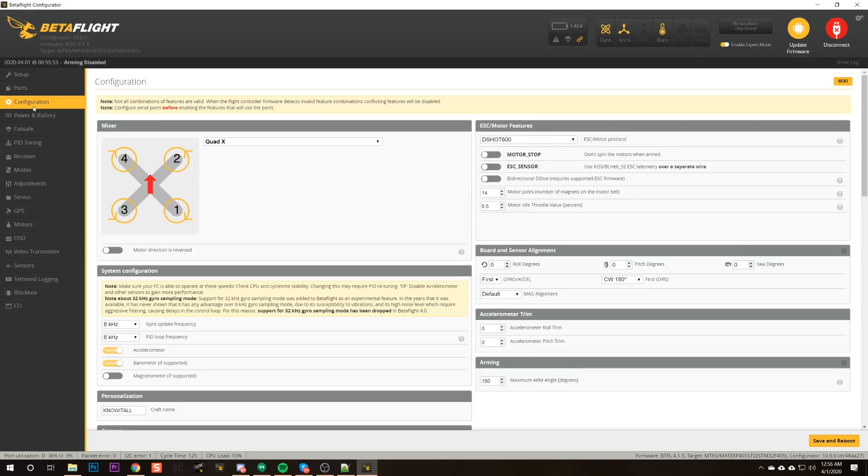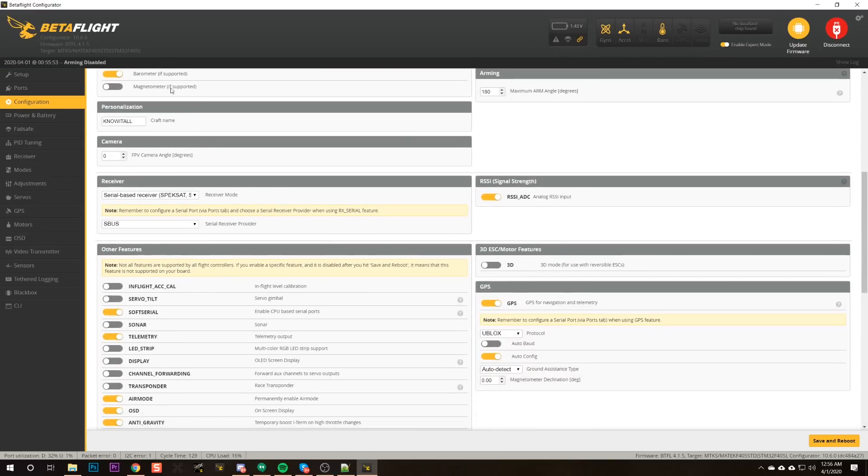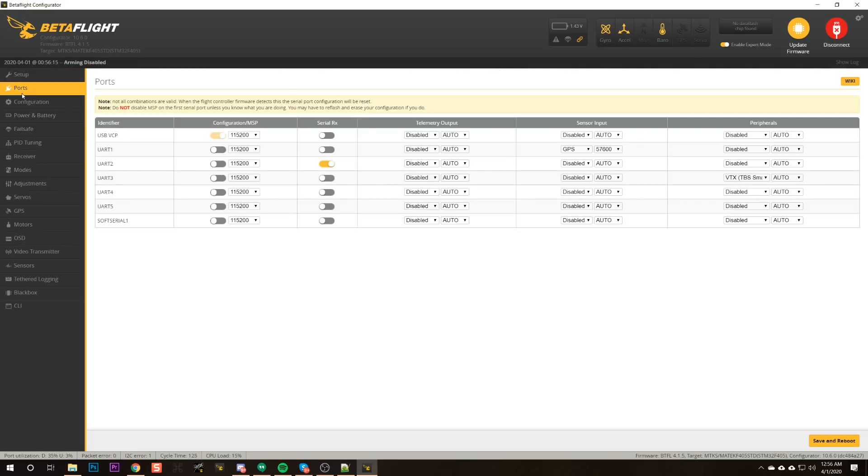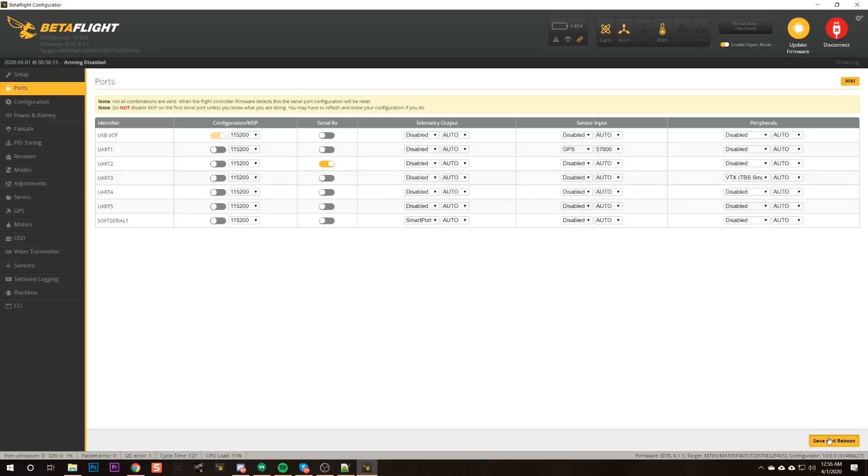The advantage of soft serial is that it can speak the inverted protocol, whereas the standard UART can't. Next I need to go to the configuration tab and enable soft serial — oh, it's already enabled. I need to make sure soft serial is enabled, then hit save and reboot. Then in the ports tab, I should now see soft serial one, and I'm going to go to telemetry output, choose smart port telemetry, and save and reboot.